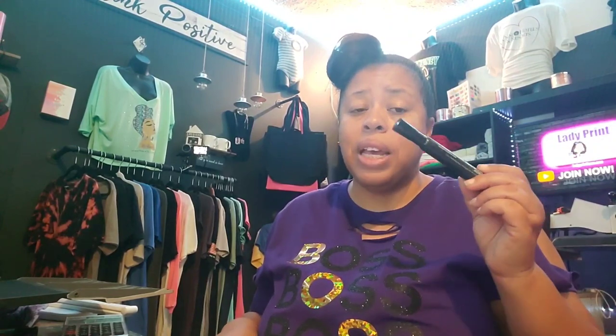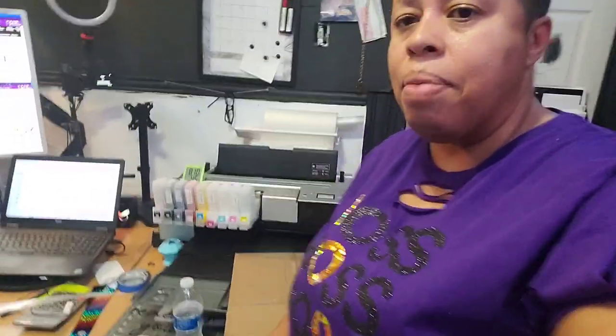I'm going to show you how to fix that using this Sharpie. Do me a favor — make sure that you like this video if it helps you out, and if you like the content here go ahead and subscribe. I've been DTF printing lately and ran into this problem, so I want to show you guys a quick fix if you're having problems with your films feeding through your printer.